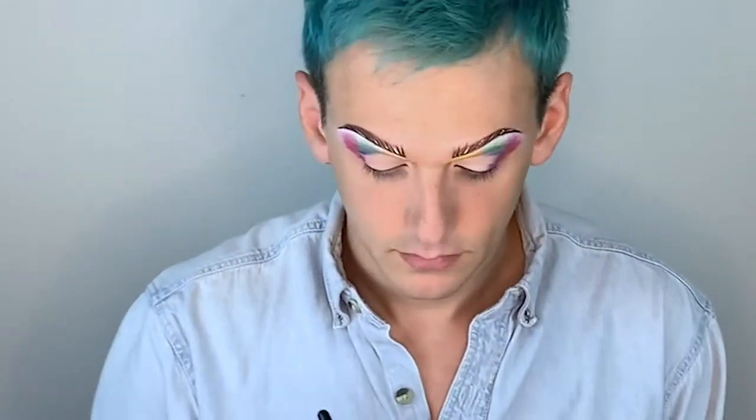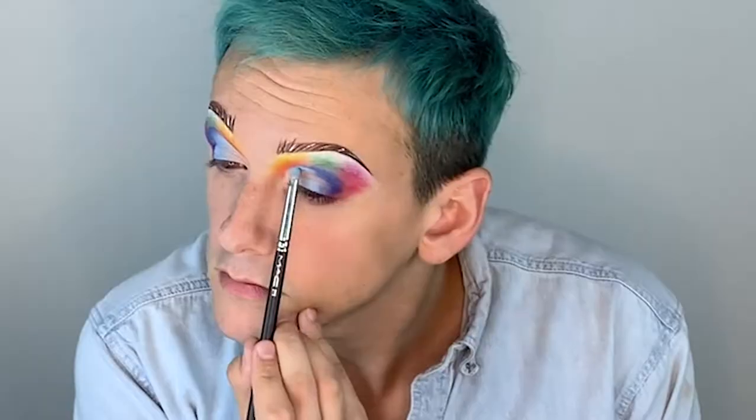I'm gonna do a gradient of blue, because this bird has a prominent blue color all over him. We started with a darker blue on the outer corner, and then as we move closer to the inner corner, we're gonna do a lighter blue into white. I think that'll create a nice gradient of blue.